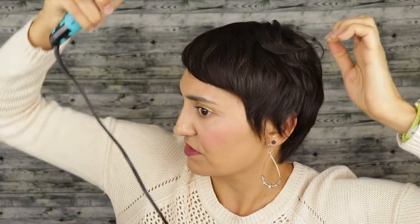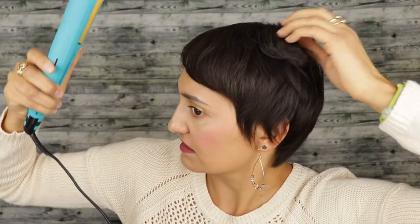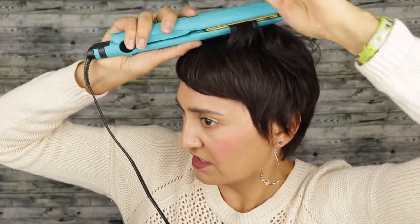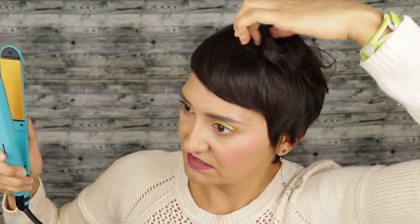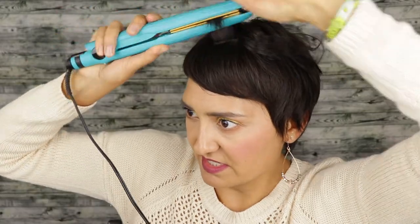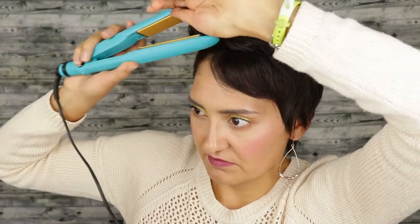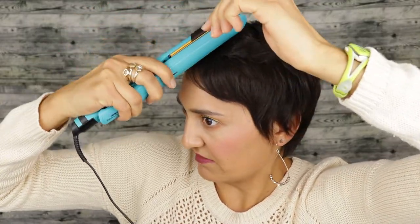I just kind of smooth it through once first and then curl it to get these little wavy pieces. I do that all over my head — just grab little random parts, smooth it, and make this little wave. It adds a little bit more body and it's really quick. Normally if I'm doing this it really doesn't take super long in the morning.